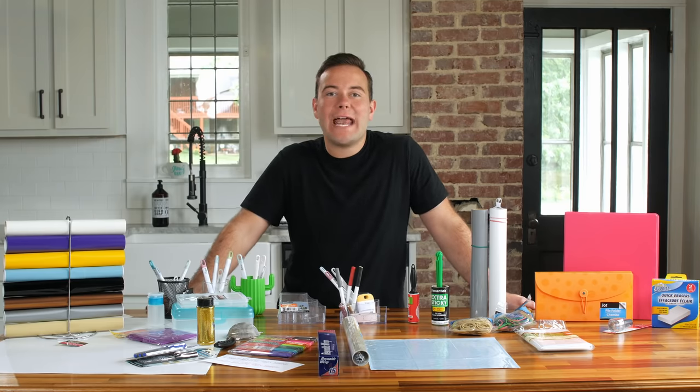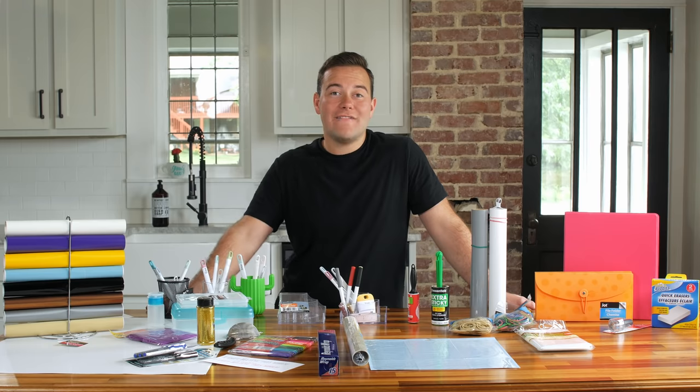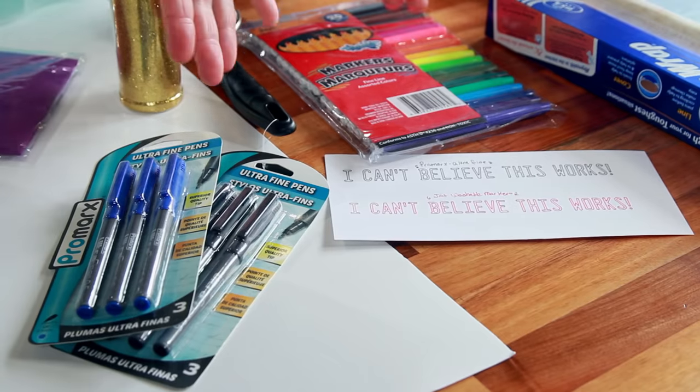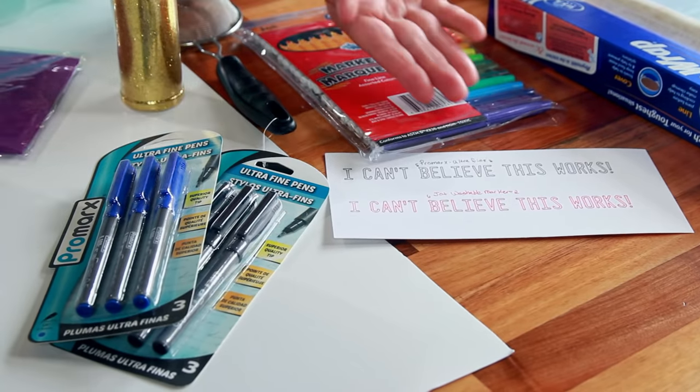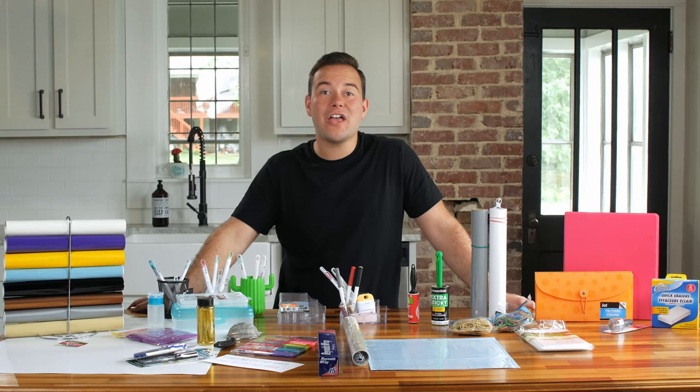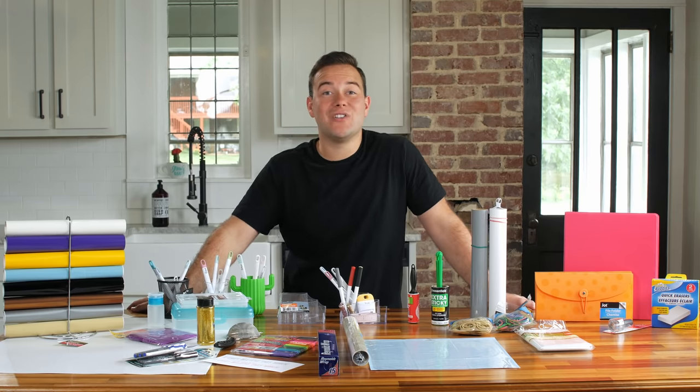Believe it or not, there are two different types of pens that Dollar Tree offers that you're actually able to use in your Cricut to draw with your machine — you do not have to use Cricut pens. There are other ones that work really well. A great little hack: if you're using any pens that are not Cricut brand and they're not fitting snug into the cartridge, you can grab a rubber band to give some extra support and stabilize it in Clamp A. We've tested both of these out and they work really well, very competitive with the Cricut brand markers that are definitely a lot more than a dollar.